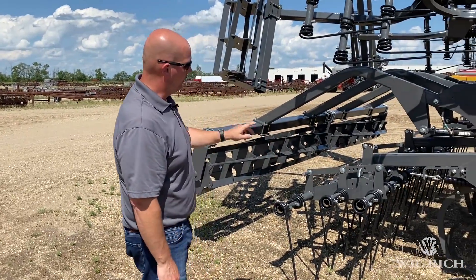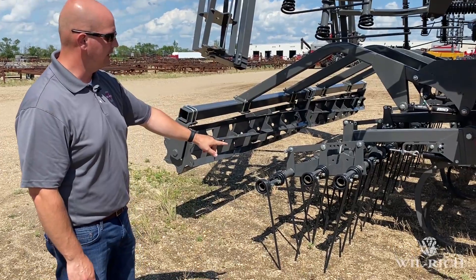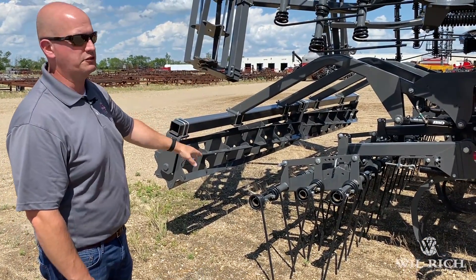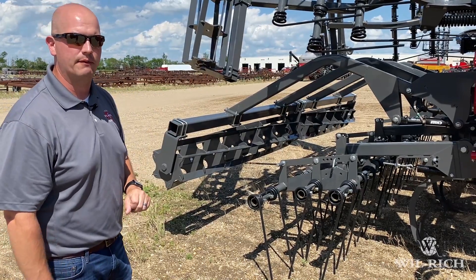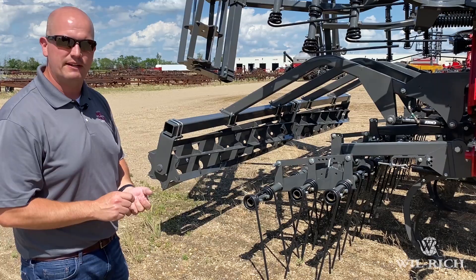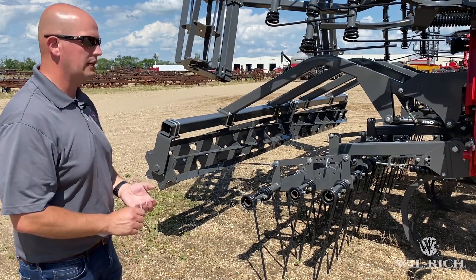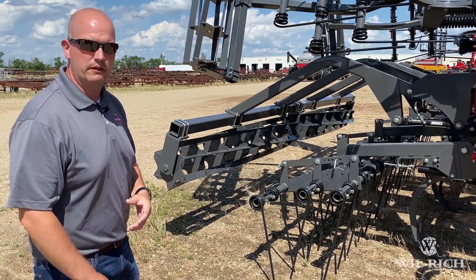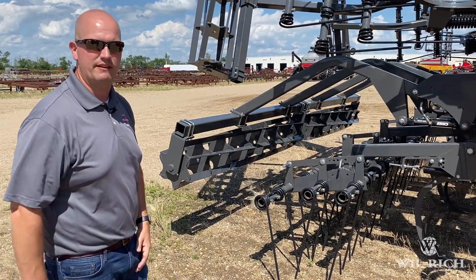At the rear we have a few different options for attachments. This particular machine is showing our three-bar spring tine harrow with a hydraulic rolling basket — that's a hydraulic lift and hydraulic down pressure. That's where the pressure gauge from the front comes in, so you can set your down pressure to help keep a consistent finish on the field and break up those clods.